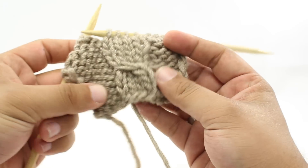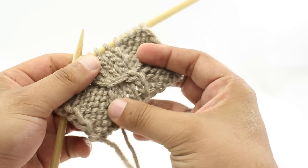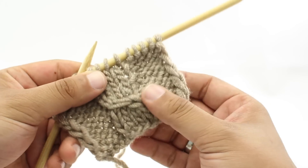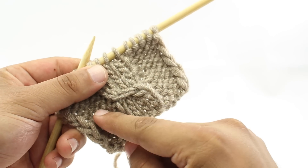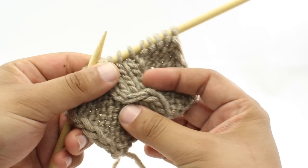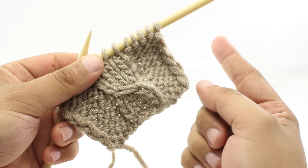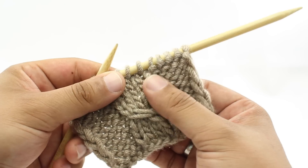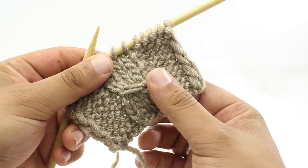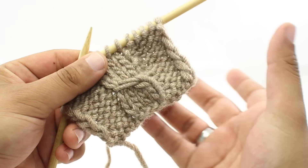The Cross 4 Right, or you might see it called the Cable 4 Right, is a cable stitch where we are taking one stitch and crossing it over three other stitches — in this case, crossing it to the right. Now, if you are left handed, this will actually cross the other direction, so it will be the equivalent of a Cross 4 Left. But you would create it the same way that you do a Cross 4 Right.